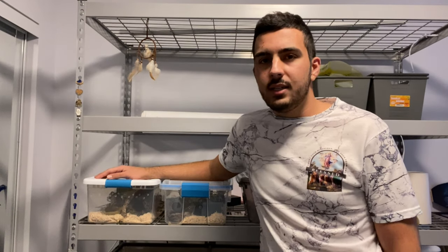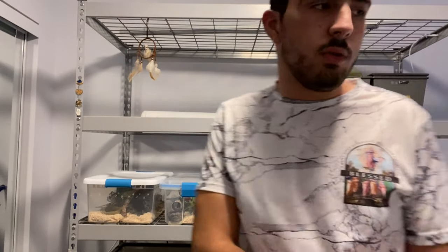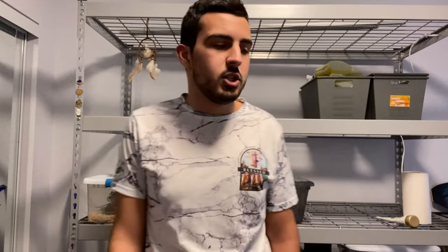Hope you enjoyed this video. The snakes aren't out today because they've all eaten and I don't like to take them out the day they've eaten — I just like to let them relax. Thanks for watching and I'll catch you in the next one.